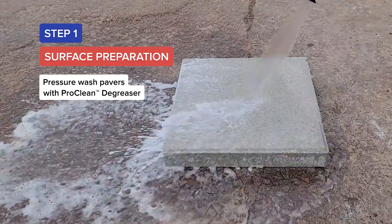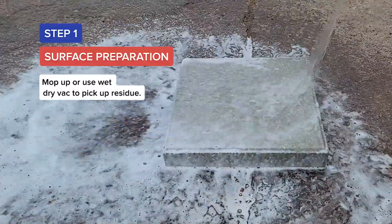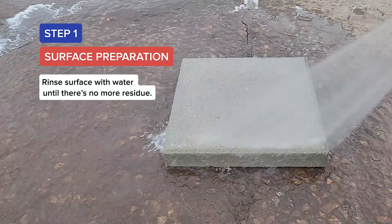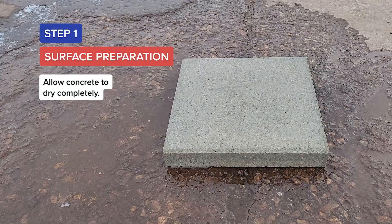Pressure wash pavers with ProClean Degreaser. Use a scrub brush to remove stubborn dirt. Mop up or use a wet-dry vac to pick up residue. Rinse surface with water until there is no more residue, then allow the concrete to dry completely.